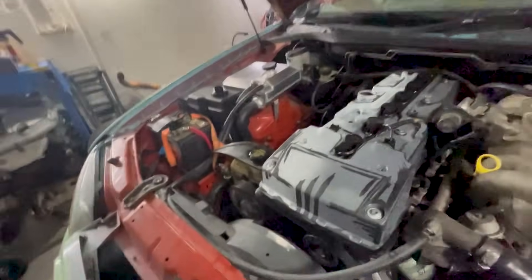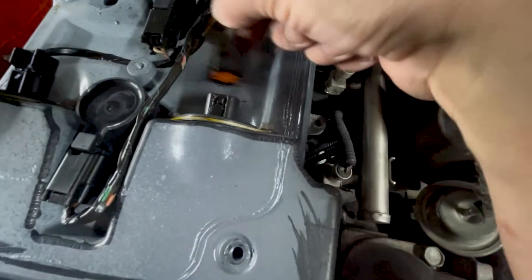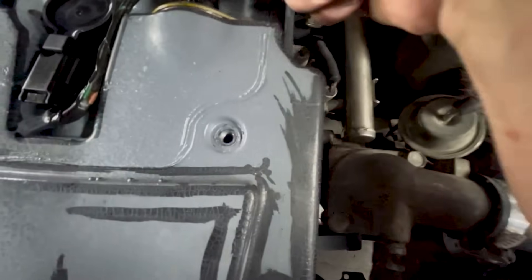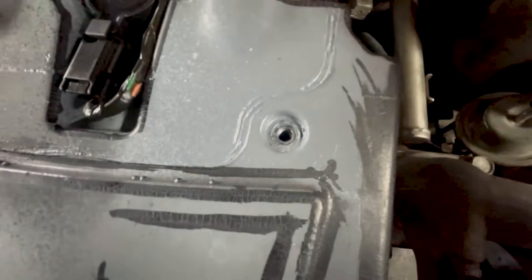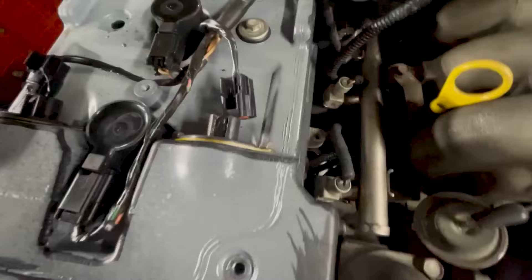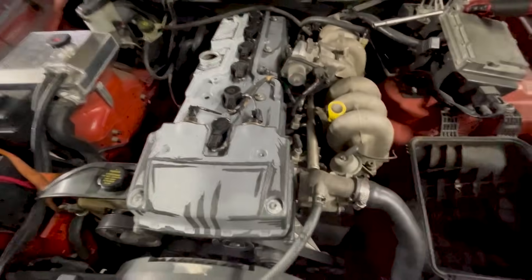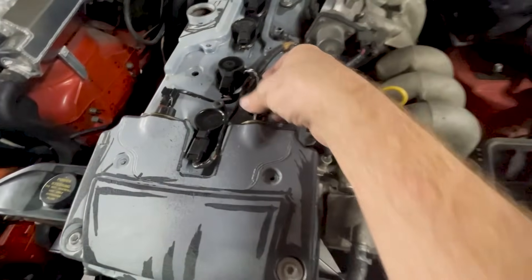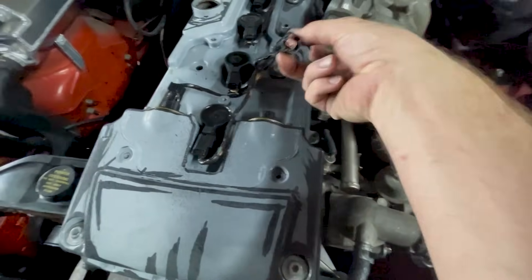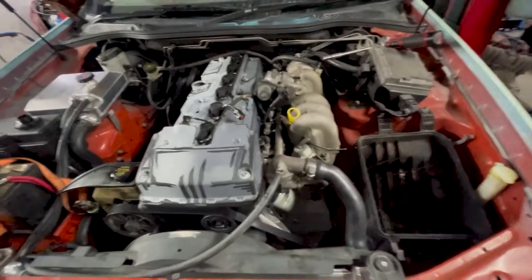I've pulled off the top and - bruh. That is not going to work. That would have just pulled off immediately. We're going to sort that out and go from there because that's not good, very bad. Hopefully it's an easy fix.